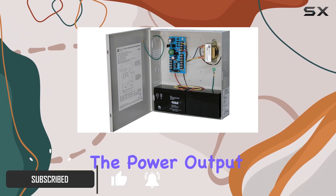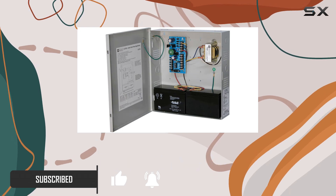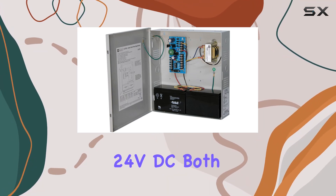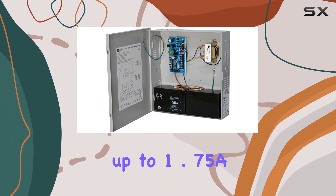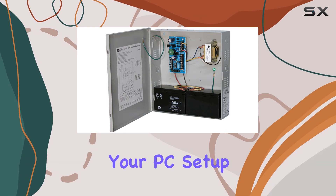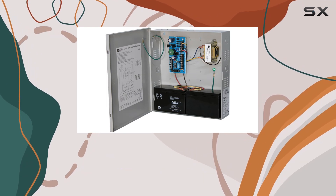First off, let's talk about the power output. This unit offers two outputs, one at 12V DC and the other at 24V DC, both capable of delivering up to 1.75A. This means it's versatile enough to power various components of your PC setup, ensuring stable and consistent performance.